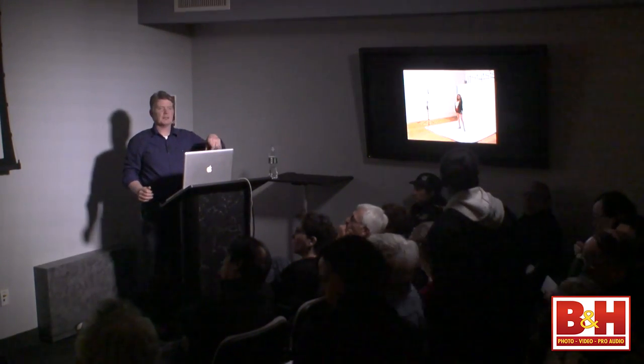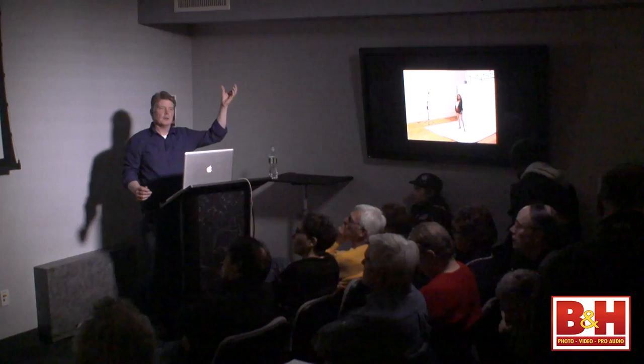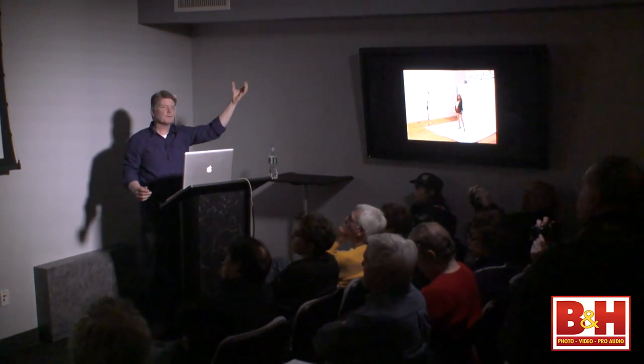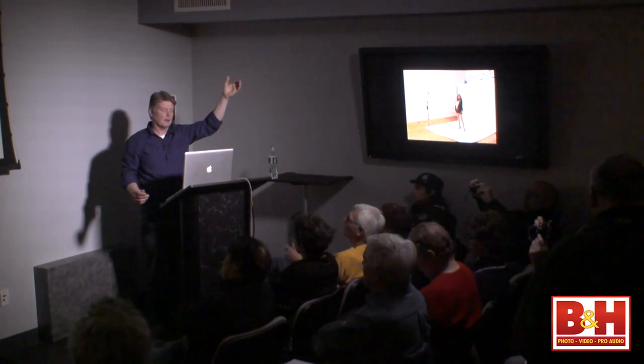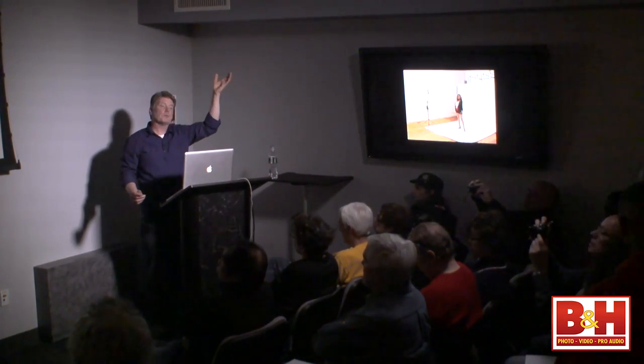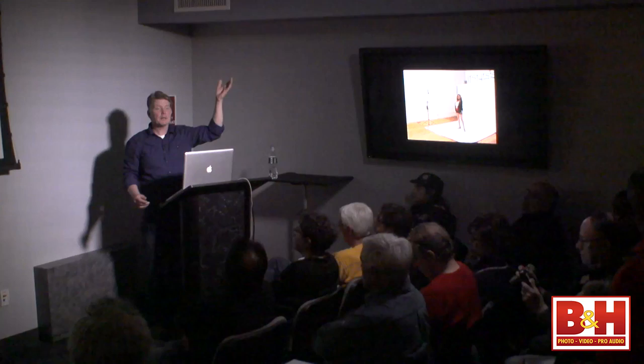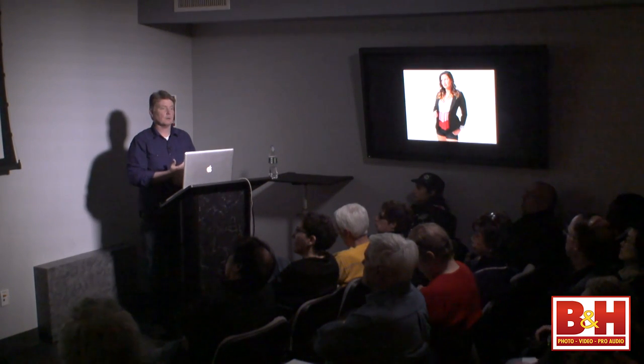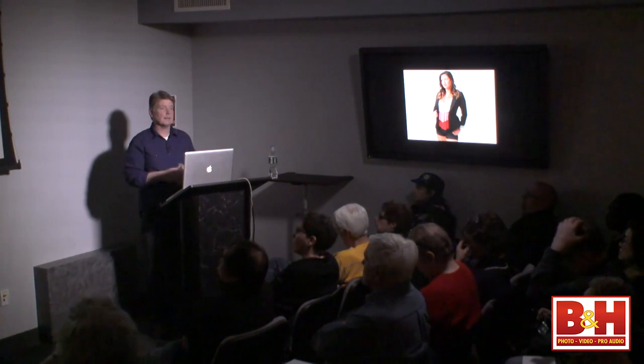My speedlight is on the light stand, close to the wall to the left. The Rogue Flashbender's on it and I'm pointing it to the ceiling. The Rogue Flashbender helps keep light from going down — I want that light up because I want to turn my room into my softbox, which is exactly what you do if you're an event shooter. You keep it on the bottom and keep light from coming down. This is literally out of the camera, except for some skin softening and removing the normal things.